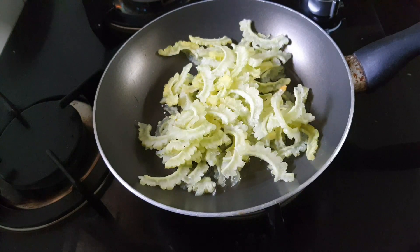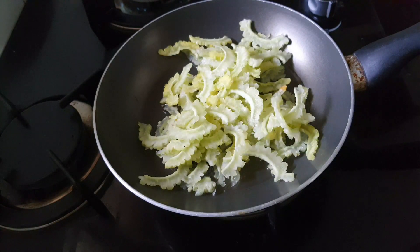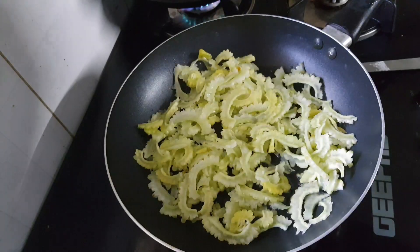Thank you everyone. I have a pan here and I'm going to use this pan.